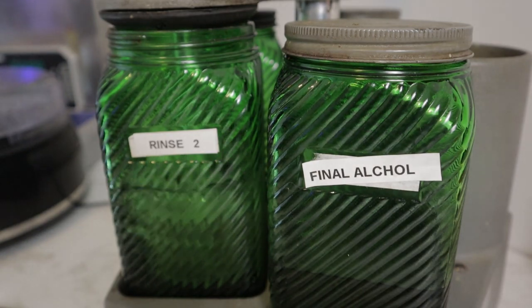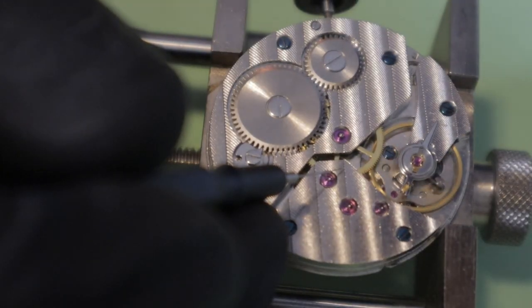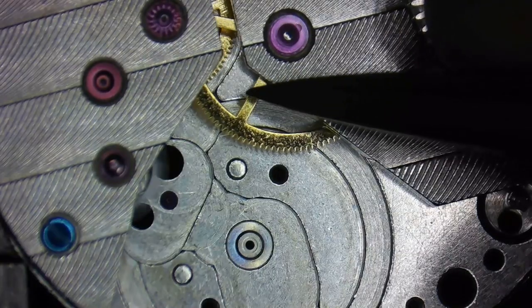...a watch needs to be cleaned, lubricated, and demagnetized, as well as the powertrain, the escapement, and balance wheel all in good working order. This adjustment process includes making sure that the powertrain is free-running with the proper end shake and clearances.